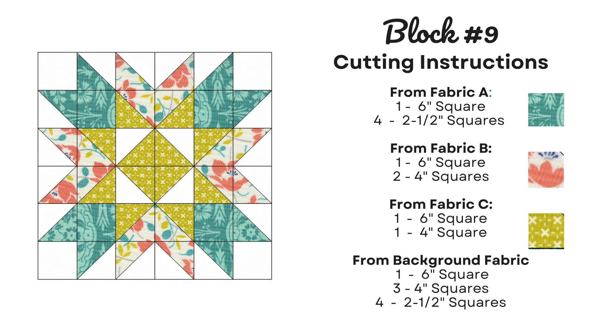From fabric B: one 6-inch square and two 4-inch squares. From fabric C: one 6-inch square and one 4-inch square. And then from the background fabric we're going to need a 6-inch square, three 4-inch squares, and four 2.5-inch squares.